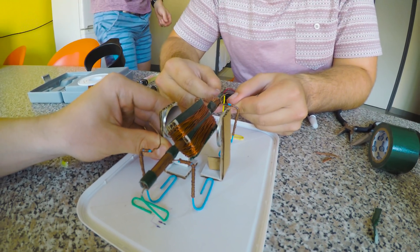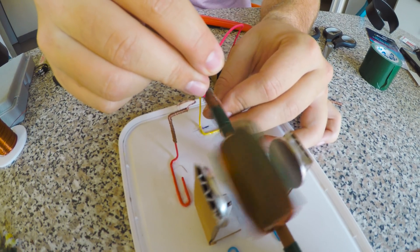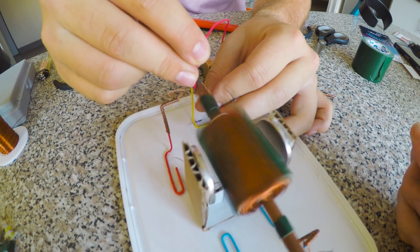Our DC motor is spinning. Check that bad boy. It is kind of working. You see the magnetic force there, boys? Stefan there is attaching the battery to the contact points, and it spins nicely.